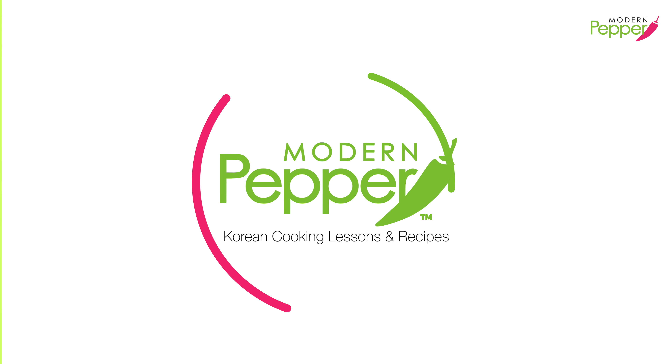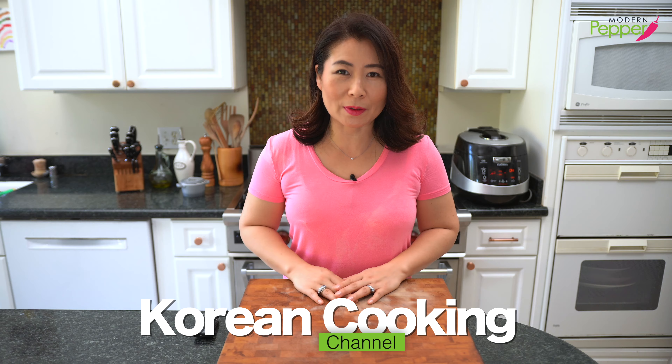Hi everyone, this is Helen and welcome to Modern Pepper. 안녕하세요, Modern Pepper의 헬렌입니다.